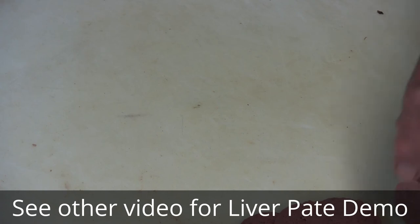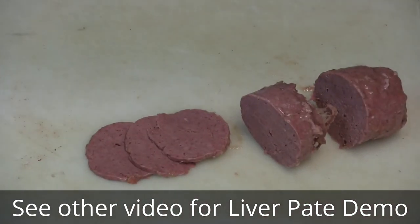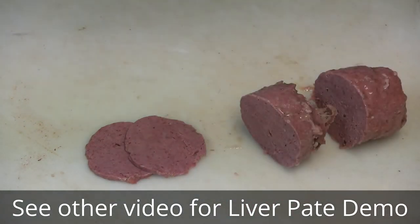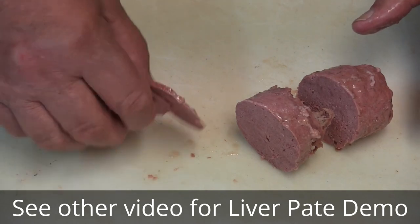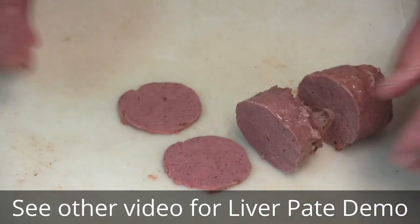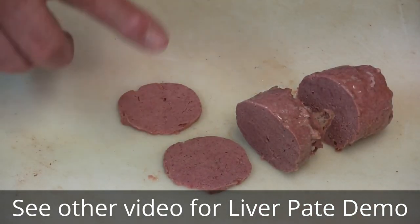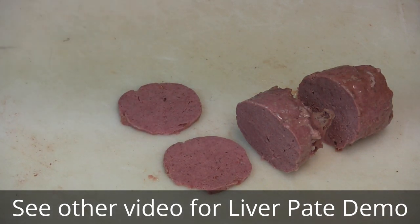Now I want to show the end result from the liver pate. There we go — I sliced it a little bit. It looks very good. Very fine. It's actually one-third liver, one-third pork fat, and one-third bologna mix. Very good.